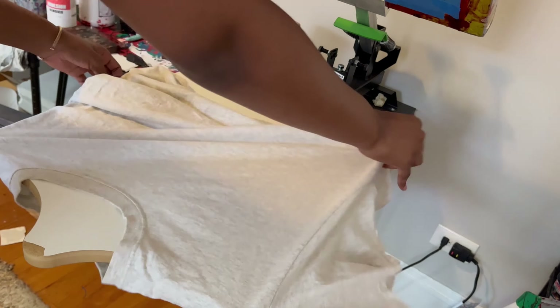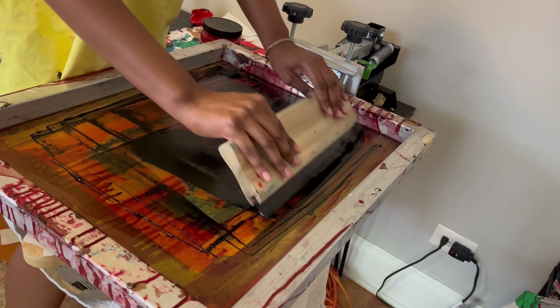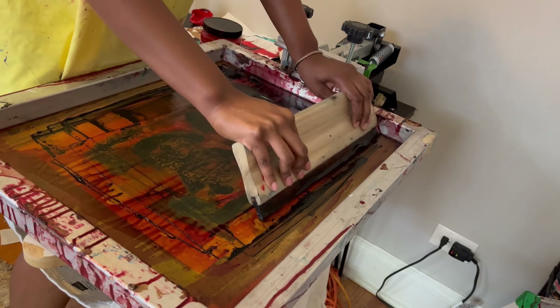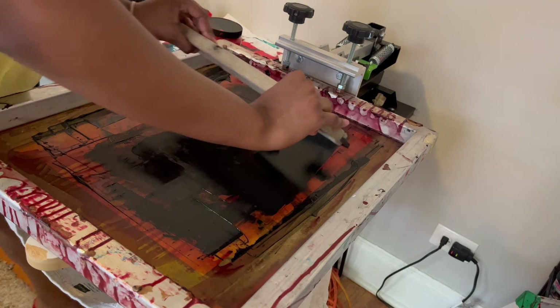I really enjoy screen printing because it's a different way of using my hands, since I'm so used to drawing. Also, with screen printing, even though you're using the same image, each shirt is going to come out a little different because of the amount of pressure you put on it.